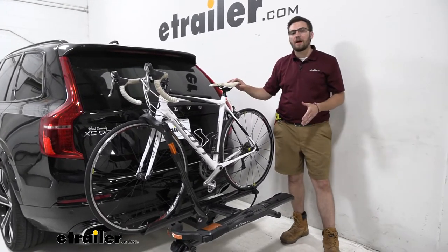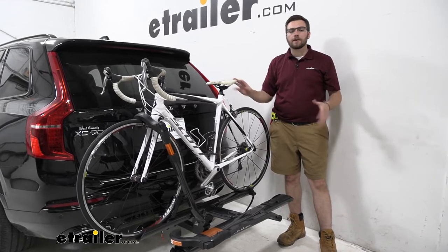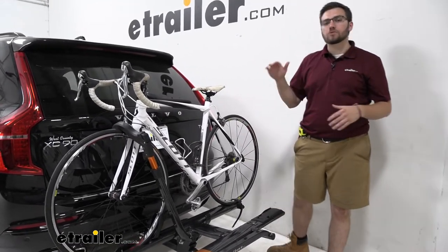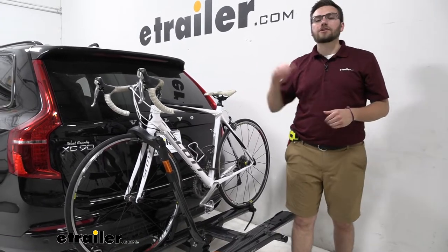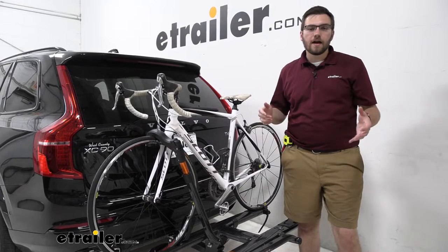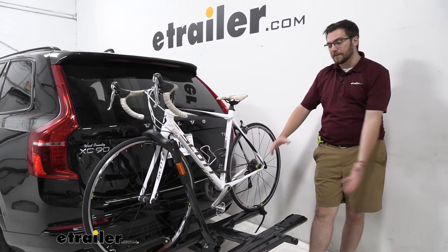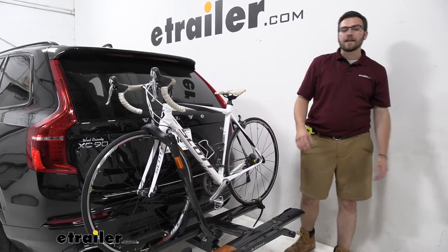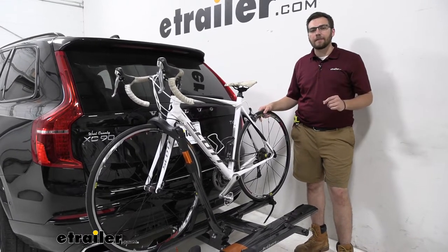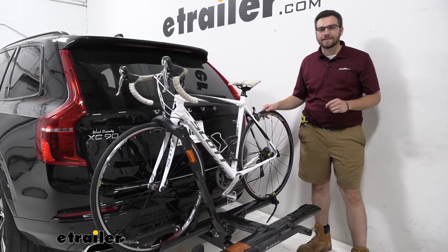With a 40-pound capacity, we shouldn't have too much trouble getting most standard and mountain bikes up on here. However, that 40 pounds is really going to start pushing it, especially as you get into those bigger, heavier bikes — and especially e-bikes. So if you're looking for a way to carry heavier bikes while still keeping this style of look, the Kuat Envy is an excellent option if you need a higher weight capacity but still want that nice stylish look.